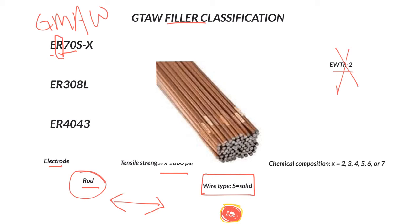The copper coating also protects the wire as it sits out before it's used, because solid steel wire would oxidize pretty quickly in most shops. The last part of the designation is the dash number. It could be 2, 3, 4, 5, 6, or 7. In our classes we use twos, because we use pretty clean metal and don't need as many deoxidizers in the filler rod.